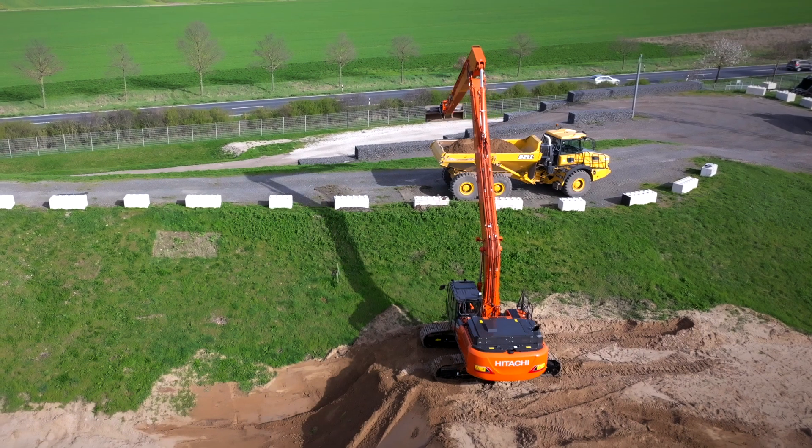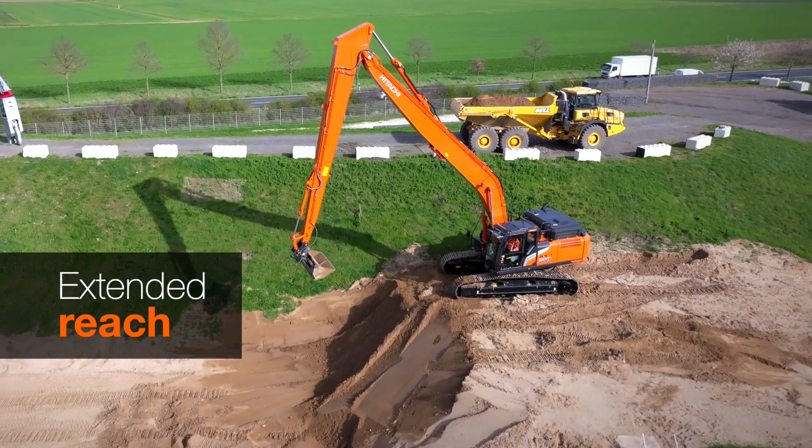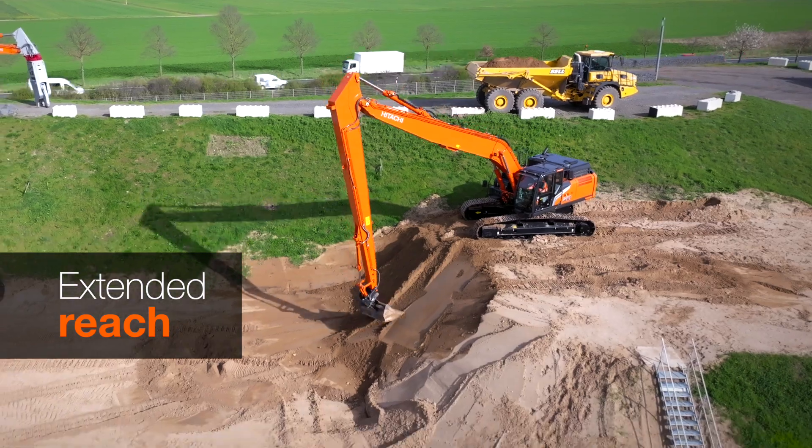The first thing you notice about this machine is the long boom and arm, which enable it to dig deeper in water for dredging or reach further on slopes for landscaping than a standard machine. What can you tell us about this?